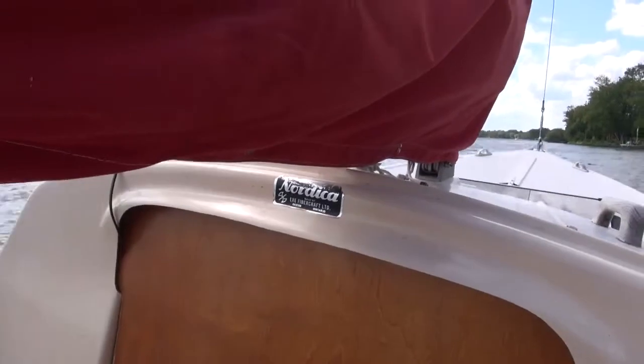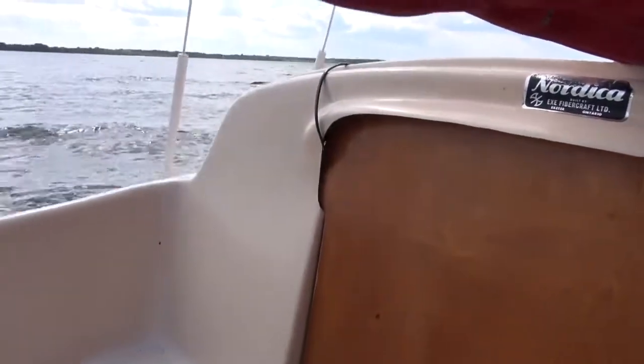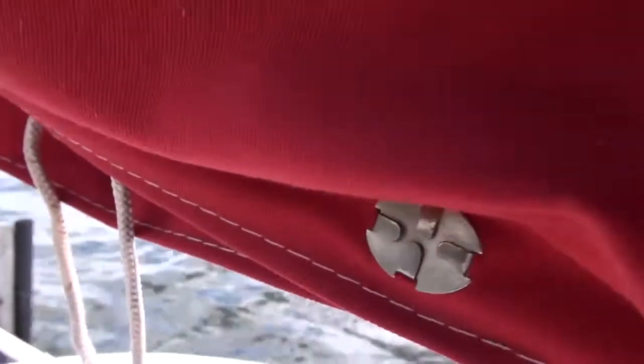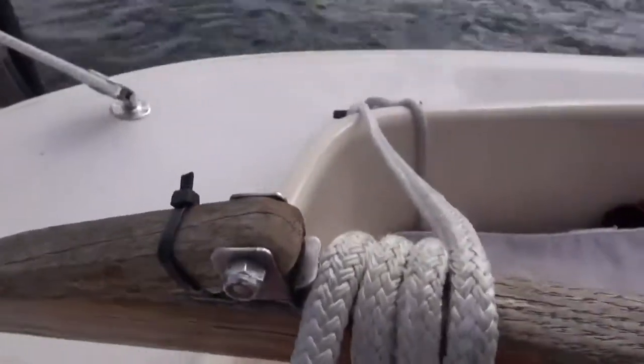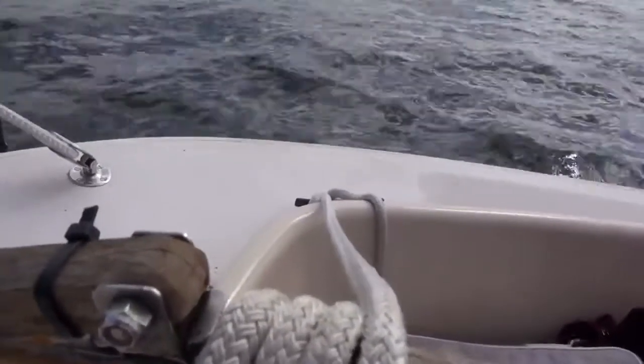I've got the mooring cover off the Nordica and I'm just about to open up the front hatch and store my gear inside. I still have the sail cover to take off — and first repair of the day. Last time I was out I noticed that the handle for the tiller extension seems to have a bit of a crack in it, so I'm going to put another zip tie on that just to prevent it from getting any worse.